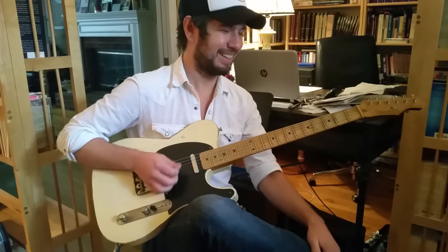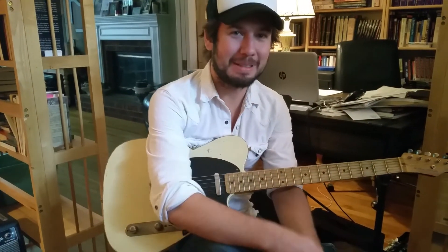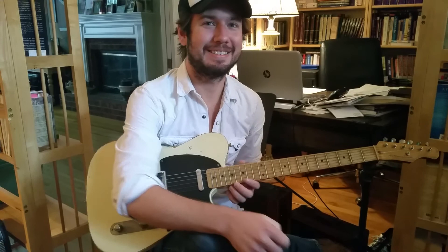Awesome, that is awesome. Well, thank you, brother. I really appreciate you taking the time out to visit. I appreciate it, Kelton. Alright, brother. Take care now.